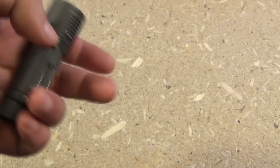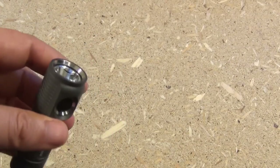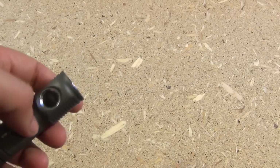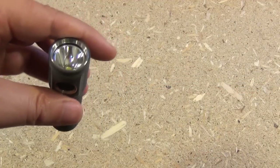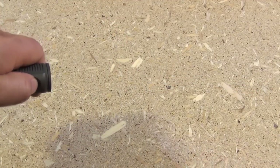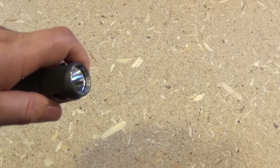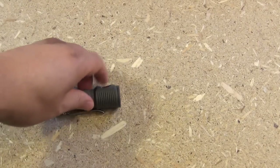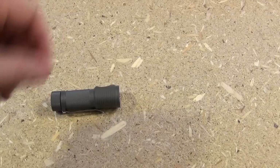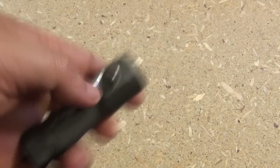It also has a battery charge indicator. If you click it four times, it's going to blink from one to four times, indicating how much charge is left in your battery. It only blinked once — since I've been using this a lot, it's down to about 25%.